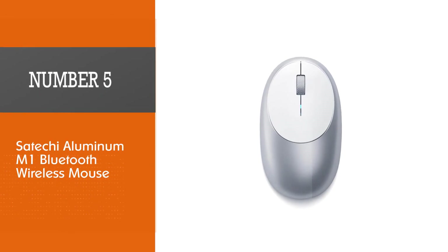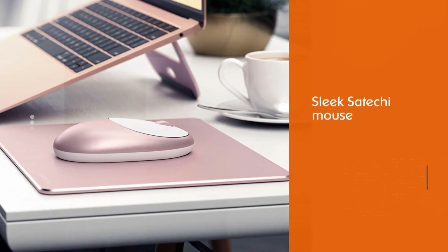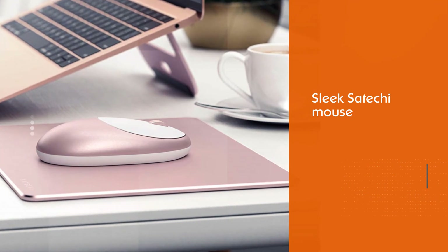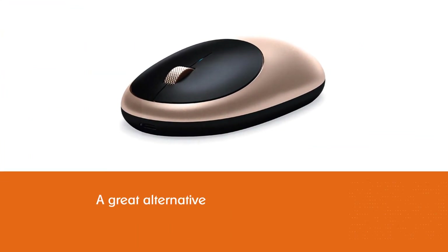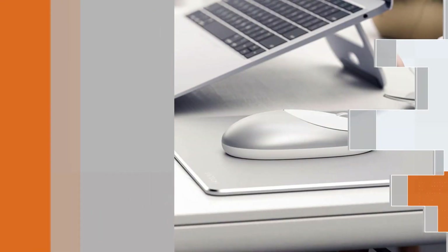Satechi Aluminum M1 Bluetooth Wireless Mouse. This sleek Satechi mouse is a great alternative. It has 4 color variants that can be matched with the color of iPad Pro. With an elegant design, curved profile, and aluminum body, it perfectly sits on the palm of your hand.